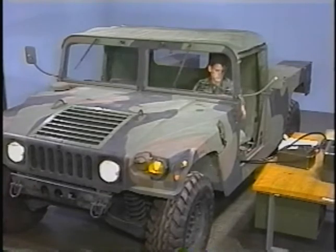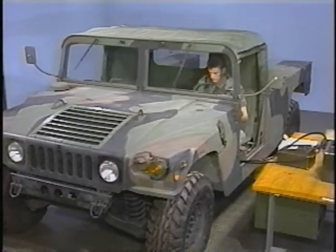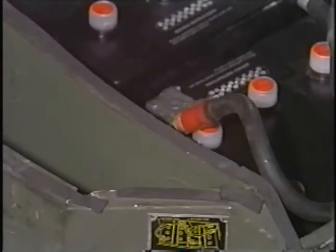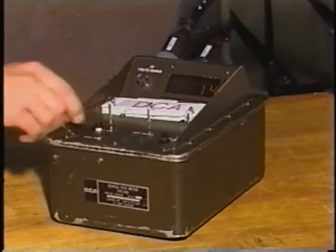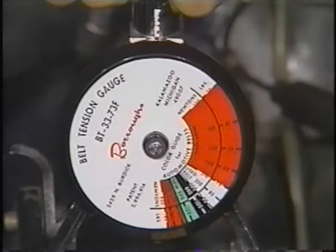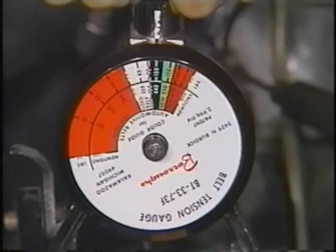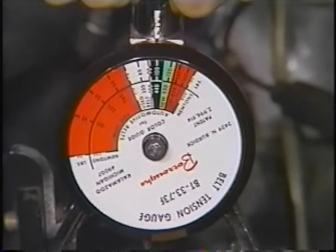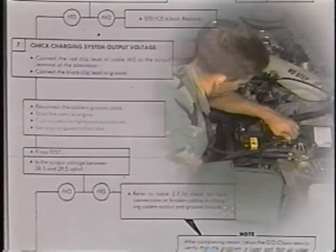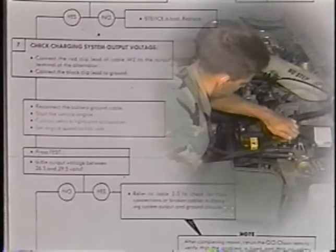Shut off the engine and the vehicle accessories. Remove the current probe and shut off the VTM. Next, check the drive belts. Use a belt tensioner gauge to check the amount of tension on the drive belts. If the belts are loose, they must be tightened or replaced. The drive belts are okay, so continue to follow the no-go chain to the next step, which is to check the charging system output voltage.